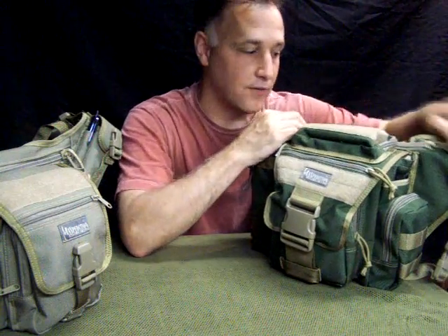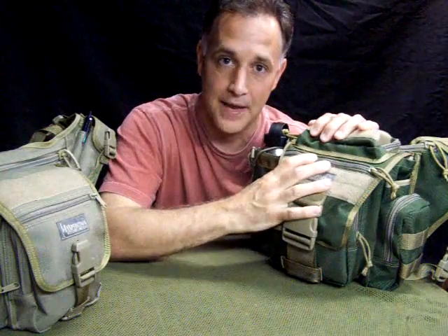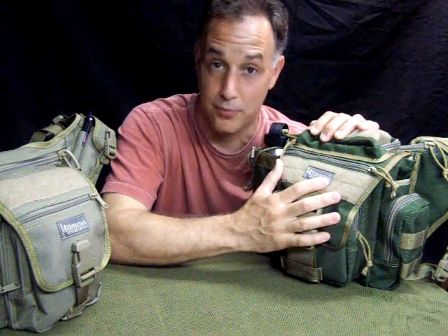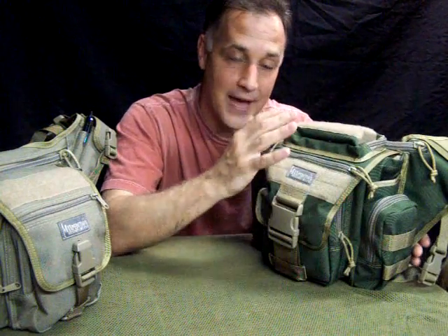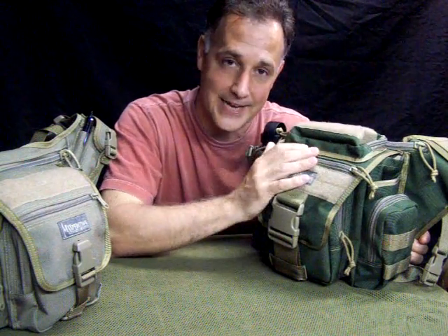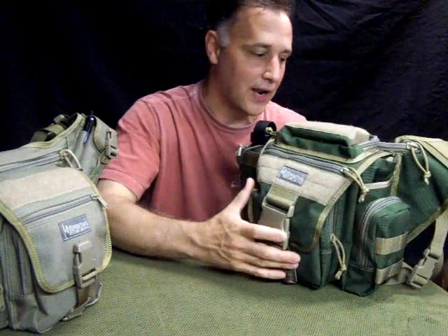Even though the Fat Boy will fit most non-full-size framed handguns, it's tight. With the Jumbo you can put pretty much any kind of pistol plus magazines if you want to get the hook-and-loop system, which is incredible. This is my get-home bag, and I will also do a separate review on the contents. These bags weigh empty 1.8 pounds, but now it's full.